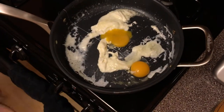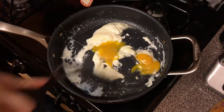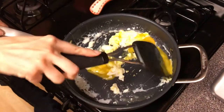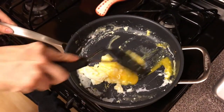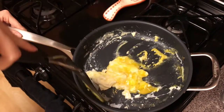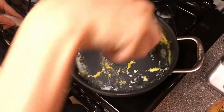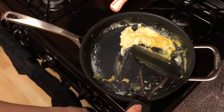Once you've kind of got it a little cooked, then you add the yolks in. I'm just going to keep stirring it around. At this point, if you want to add cheese, you can add cheese. Turn the heat up a little higher here. Once you get everything in there, you want to turn the heat up higher, because if it cooks too slowly, you don't get that nice fluffiness.